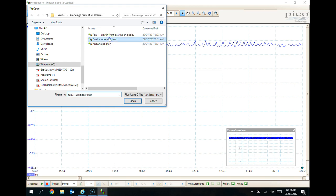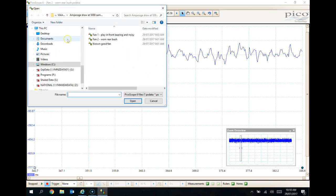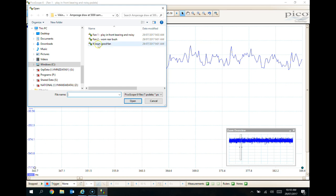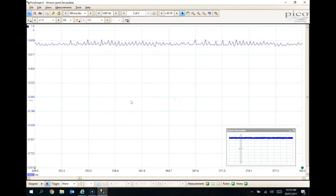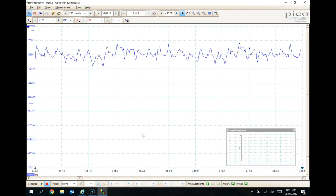Opening another one — we can see the difference — it's all over the place. Going back to the known good — far, far better. It's this kind of information that's going to really help me decide whether a fan should be changed or not, looking at the minimum, maximum, the variation of amperage draw, and the shape of the line — the actual draw itself. Because on those other ones, they were all over the place. It's far more conclusive way of making sure that fan's in good working order.